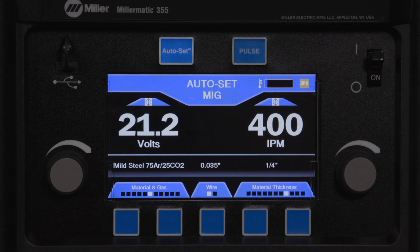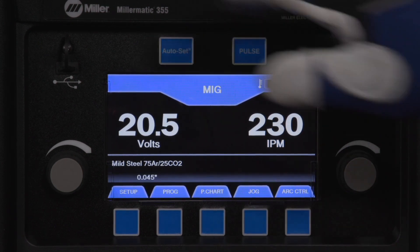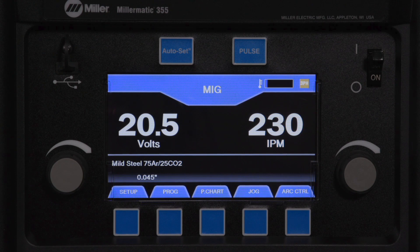To use manual mode, press the auto set button to disable the auto set feature, and the auto set backlight will turn off.